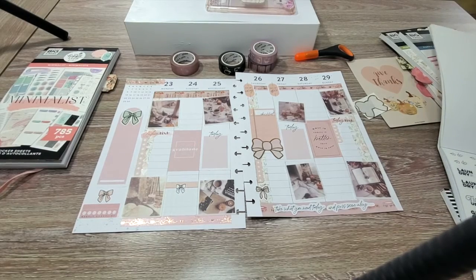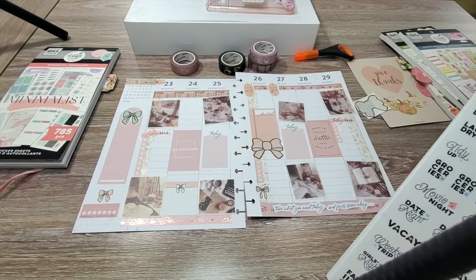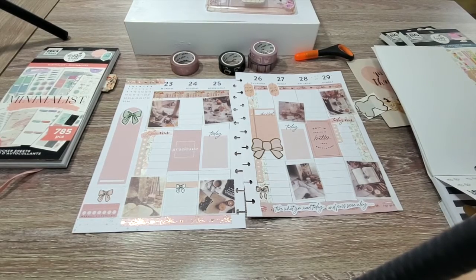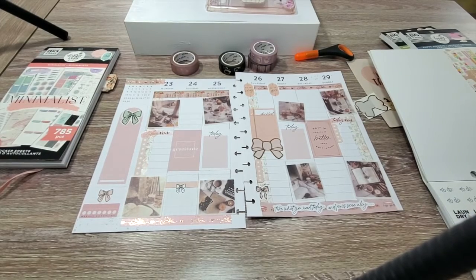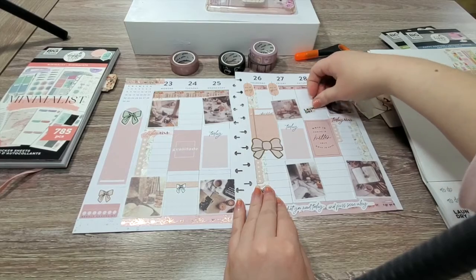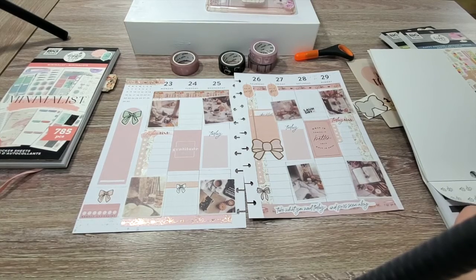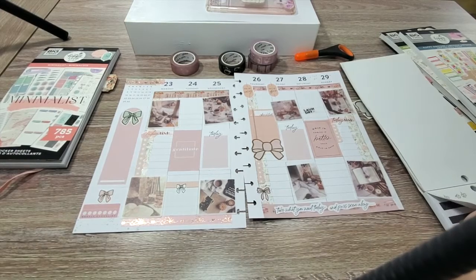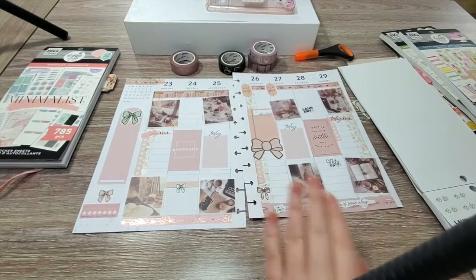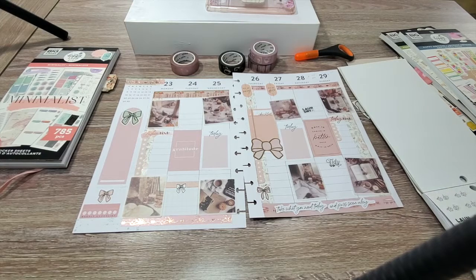In the Simply Lovely book there are some to-do stickers, laundry, and basic stuff, and I want to use some of those. I'll probably be doing laundry later this week as well as tidying up, especially after the holiday, so I'm going to put those for Saturday. And then I want to use this family time sticker also for Thanksgiving Day.